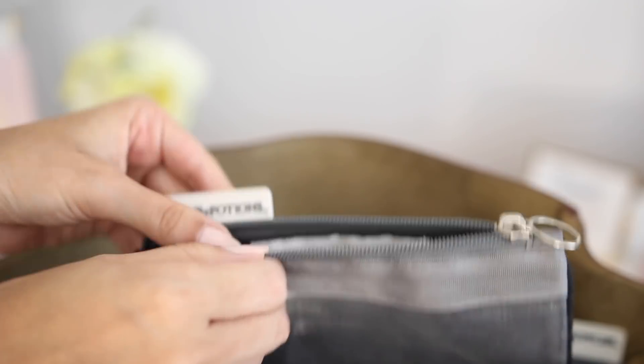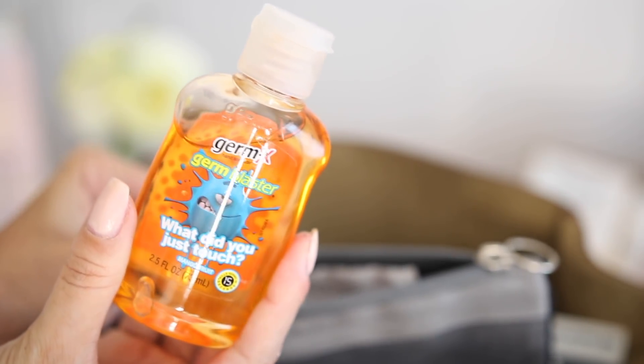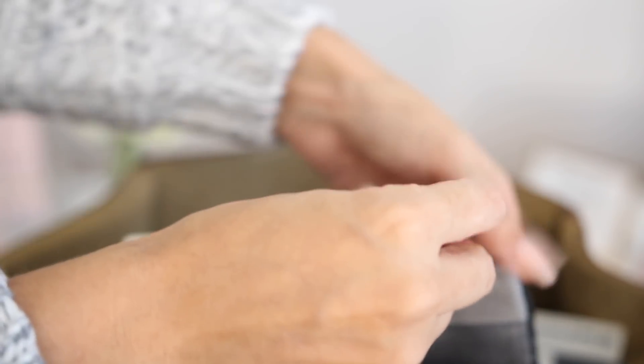Next, in the lotions and potions section — when she was younger I used to have diaper cream and things like that, but now I just like to keep a simple hand sanitizer that works for either her and I, and I know exactly where to access it.